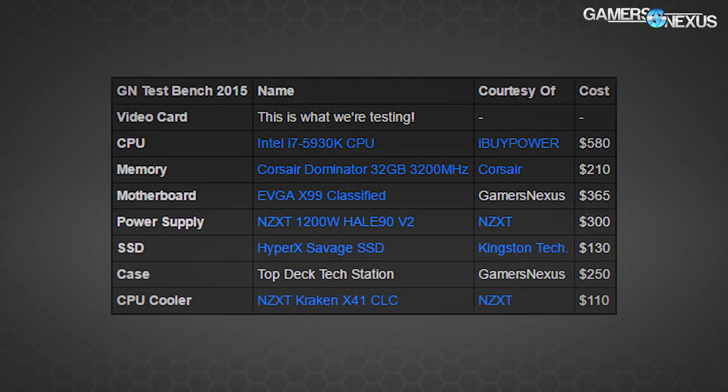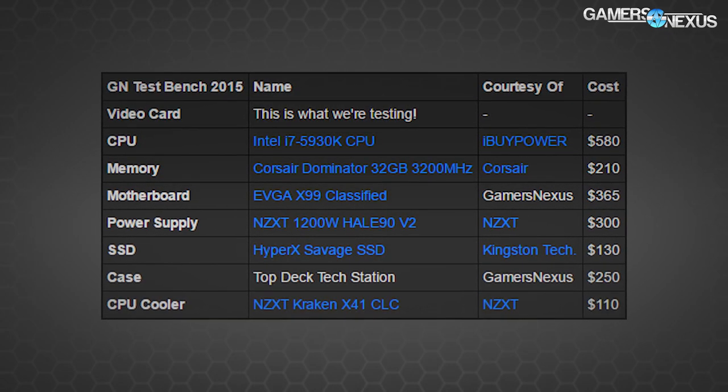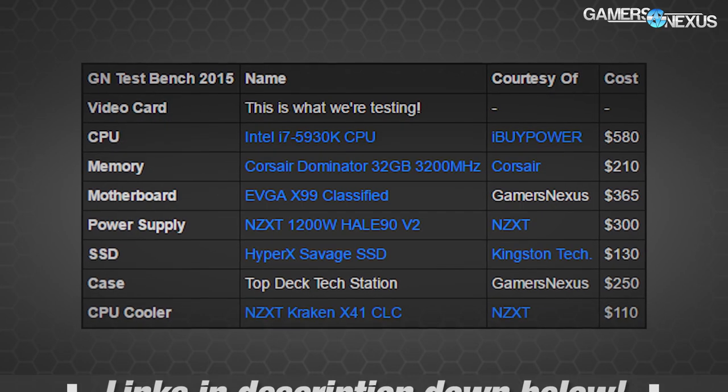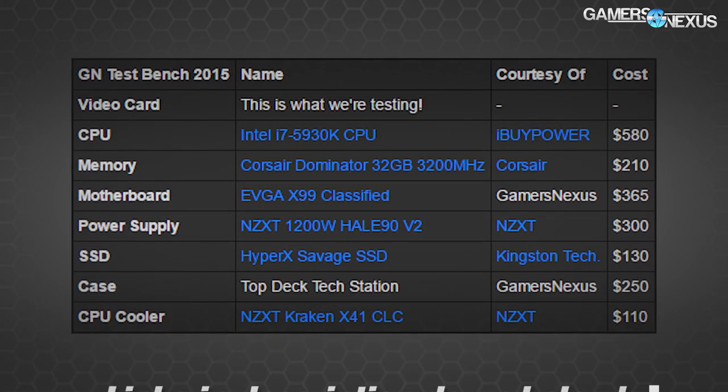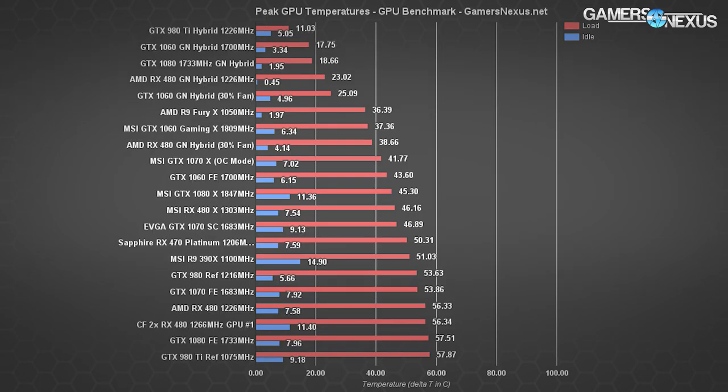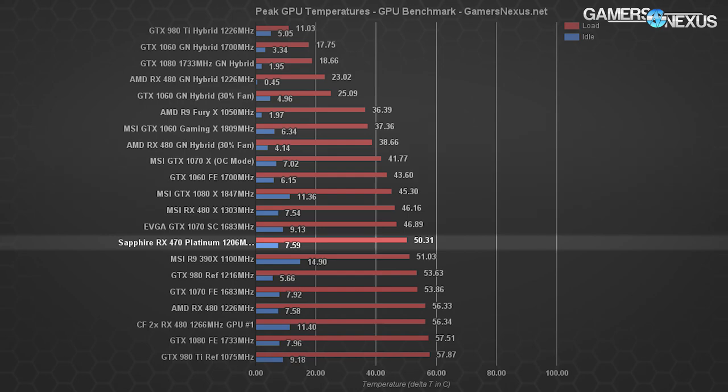Starting with thermals, which are more important than often thought: Sapphire's RX 470 Platinum Edition isn't that impressive given that it's using a reference RX 480 heatsink. The card operates at 50.3°C delta-T over ambient and 7.59°C idle — a fair bit reduced from the RX 480 reference, as a result of the lower TDP GPU. The reference 480 sits at 56.3°C under load.